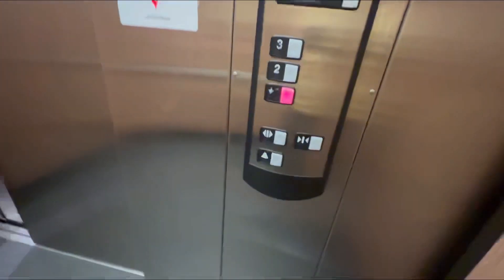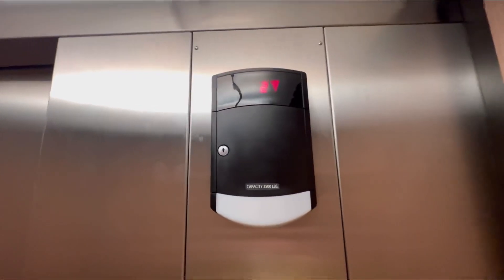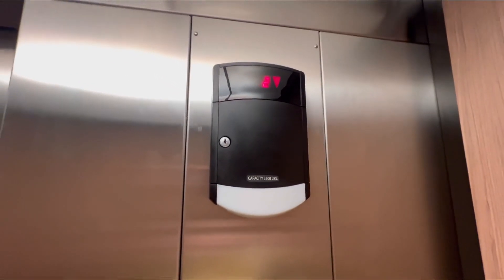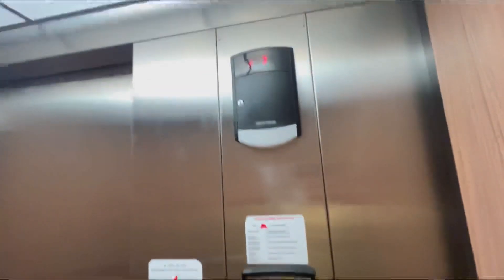Let's go down one. Watch your computer. Okay, here we go again.